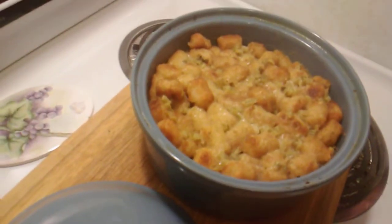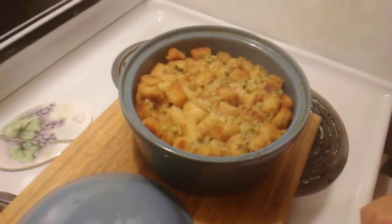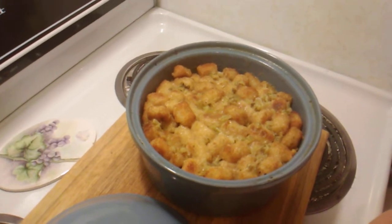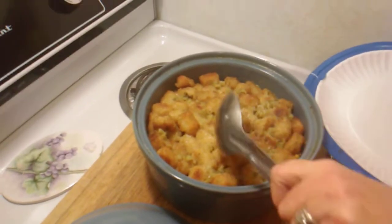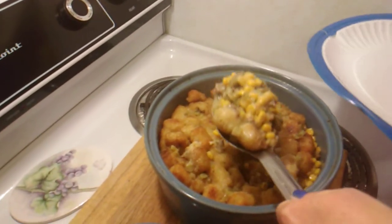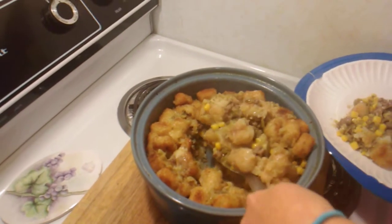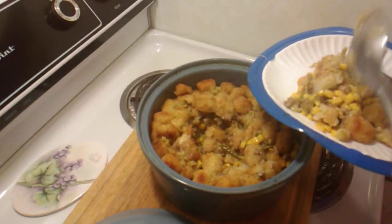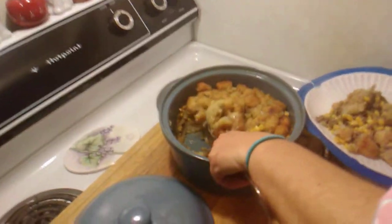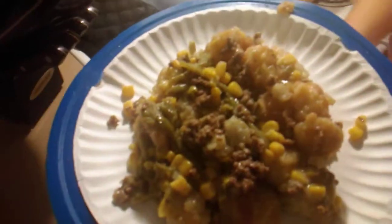Look at that everybody. I'll give you a rundown of the ingredients: a whole bag of tater tots, a whole can of French cut green beans, a whole can of golden sweet corn, a pound of ground beef, barely half of a quarter cup of rehydrated onions, and one can of cream of celery soup with a half can of water added. Pour it over the top — look at that goodness!